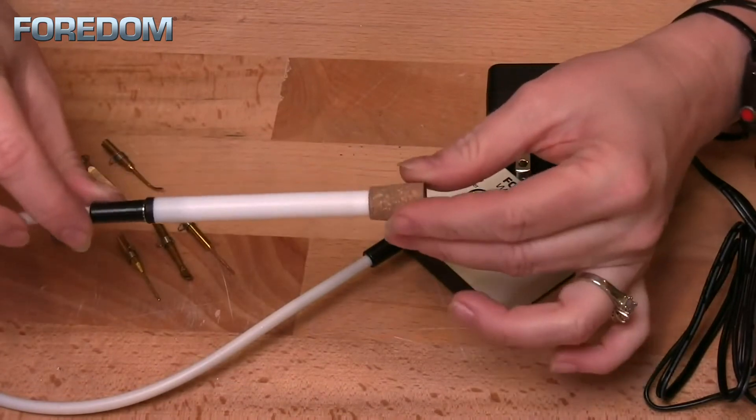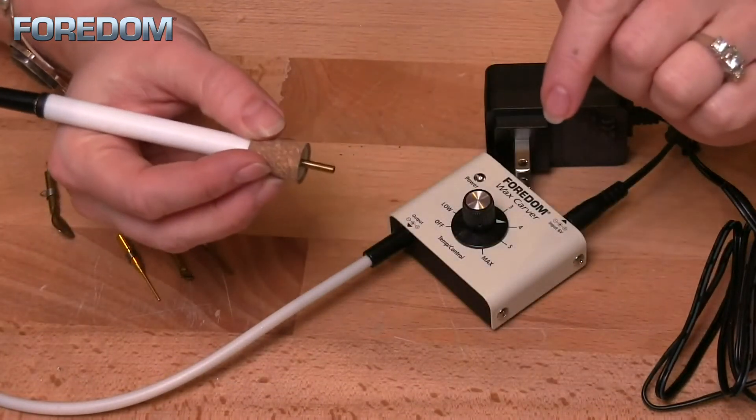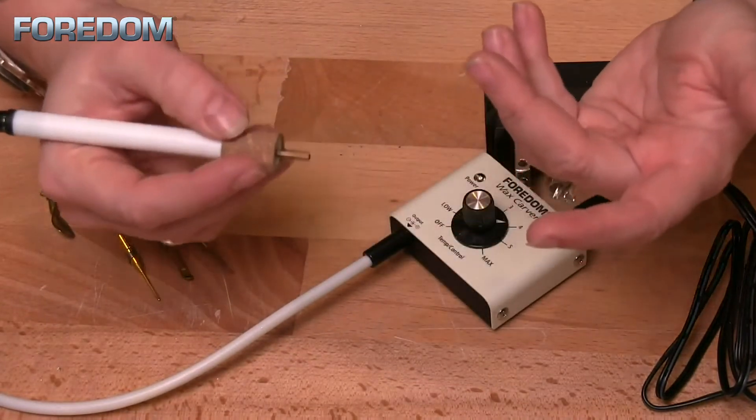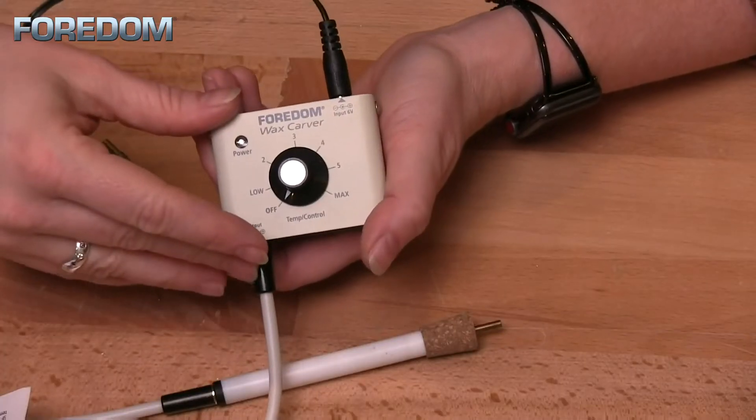The hand piece is nice and lightweight and quite comfortable to use. It is also lined with cork at the tip for easy holding, making certain that it stays nice and cool so that you're comfortable when doing any of your carving.